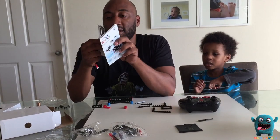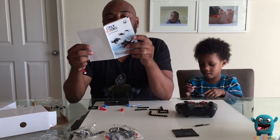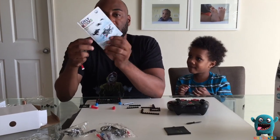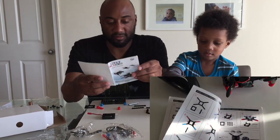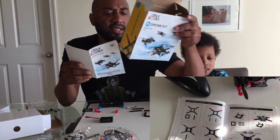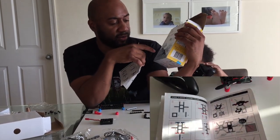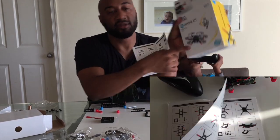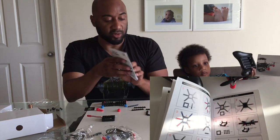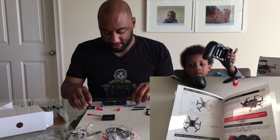Just learned something — oh, this is pretty neat. This actually shows you three ways to build this drone. There are three models. I'm gonna do model one. There are different ways that you can build the drone. This is pretty cool because it can make it more fun the more different ways you can build it.